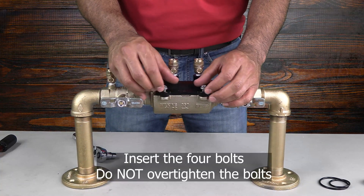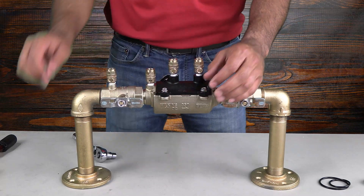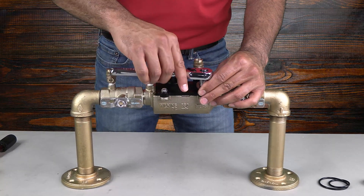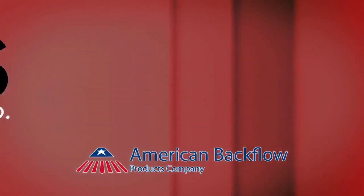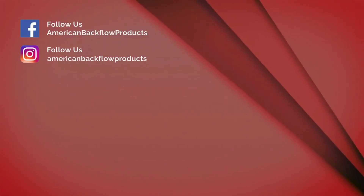Remember that the vessel is o-ring sealed, so there is no need to over-tighten the vessel retaining bolts. Thank you for watching. We'd love to hear your feedback in the comment section below. For more videos and repair resources, check out backflowparts.com. To hear about our upcoming videos or any other updates, subscribe to our channel and follow us on social media.